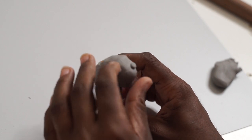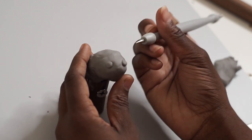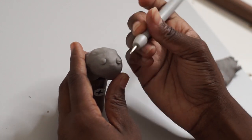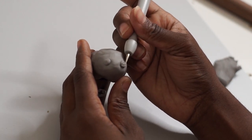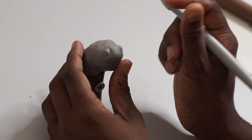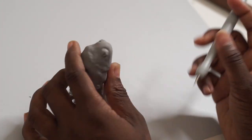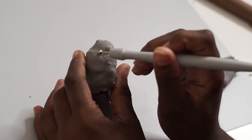The one thing most of the frogs had in common was this completely derpy expression, so that's what I really wanted to nail on my prince. A lot of what makes them look like that is the bug eyes going in two separate directions, so I tried to get that right on his face.